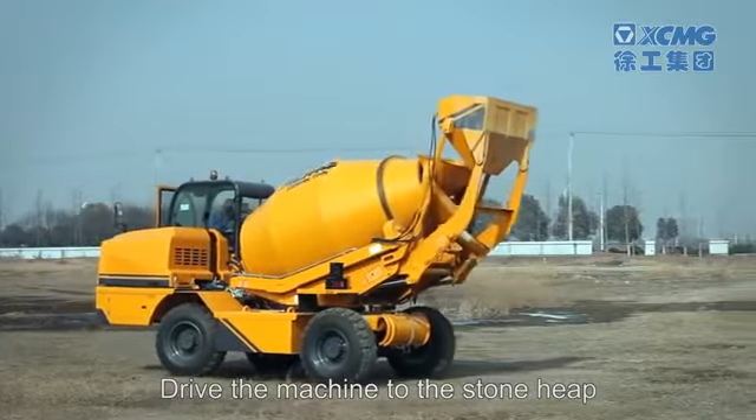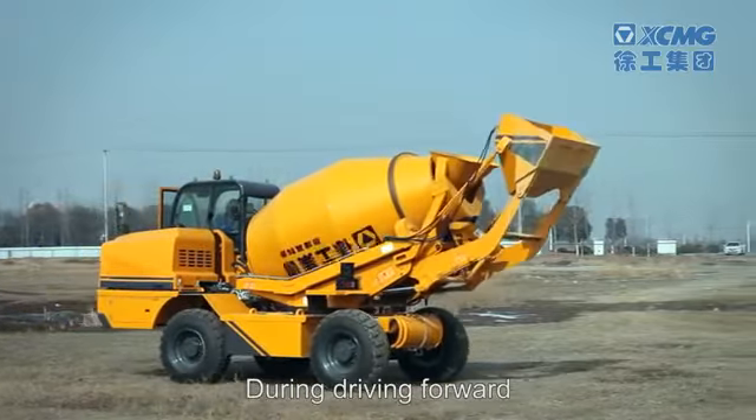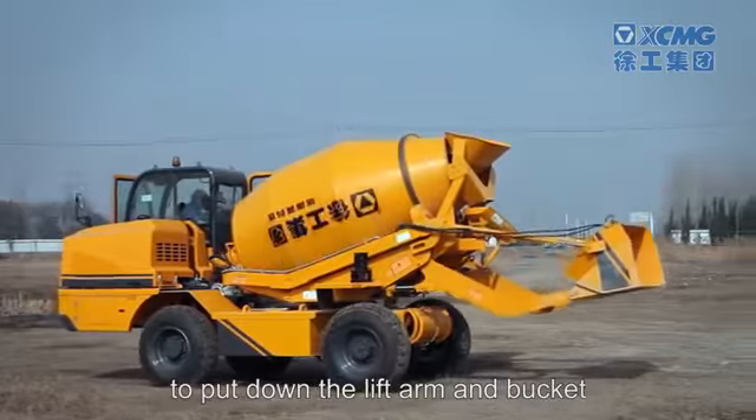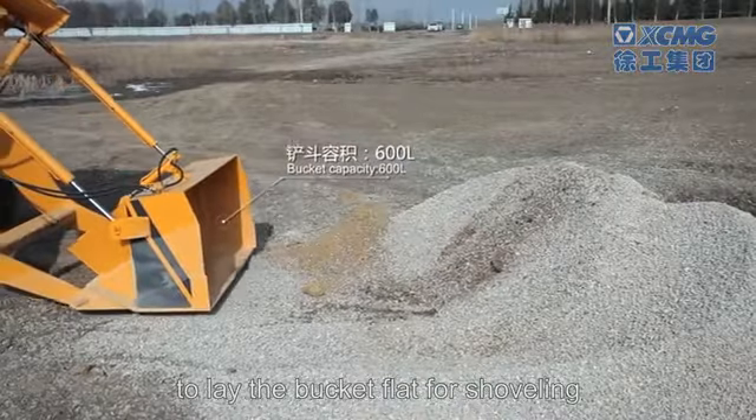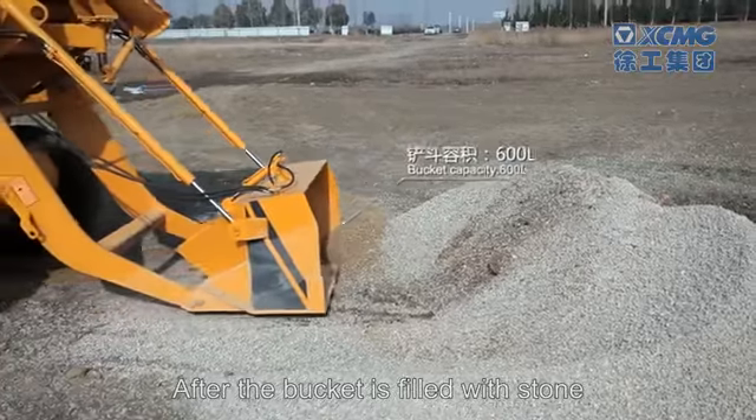Drive the machine to the stone heap. During driving forward, push forward the pilot lever to put down the lift arm and bucket, then push the lever rightward to lay the bucket flat for shoveling.